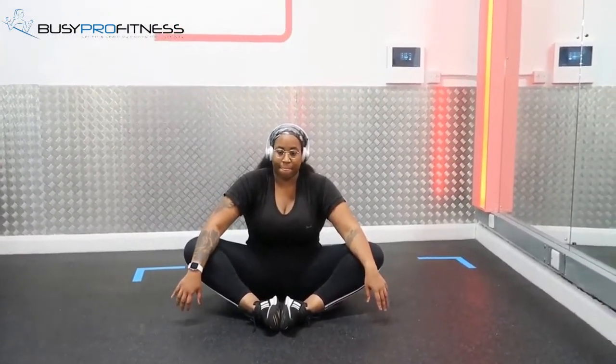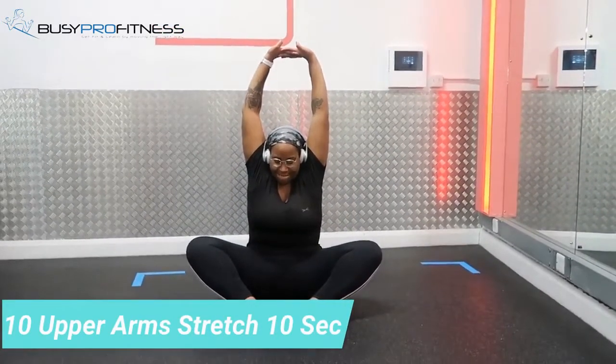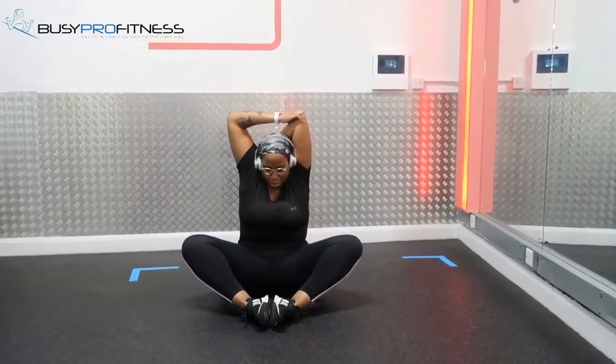Then transition to upper body stretch — arms up to stretch your arms and shoulders. Then bring your forearms down to stretch your triceps. Do both sides and you're good.